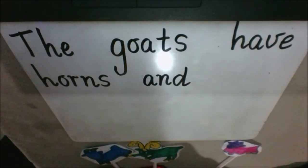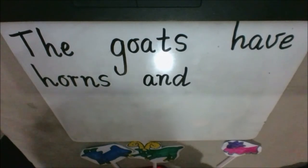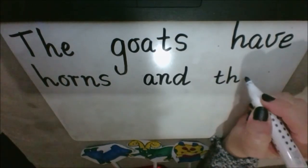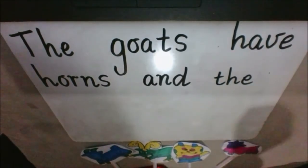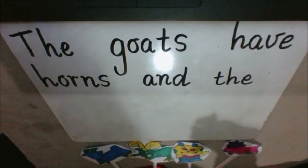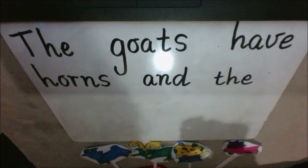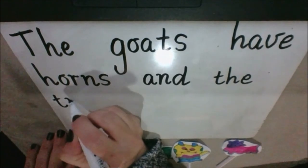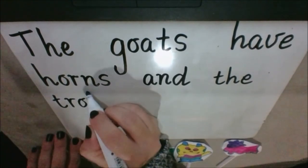The troll is grumpy — ooh, it's another G word! Grumpy. The — T-H-E spells the. Troll — T-T-T, what letter does troll start with? Yeah, it's a T. T-R-O-L-L.